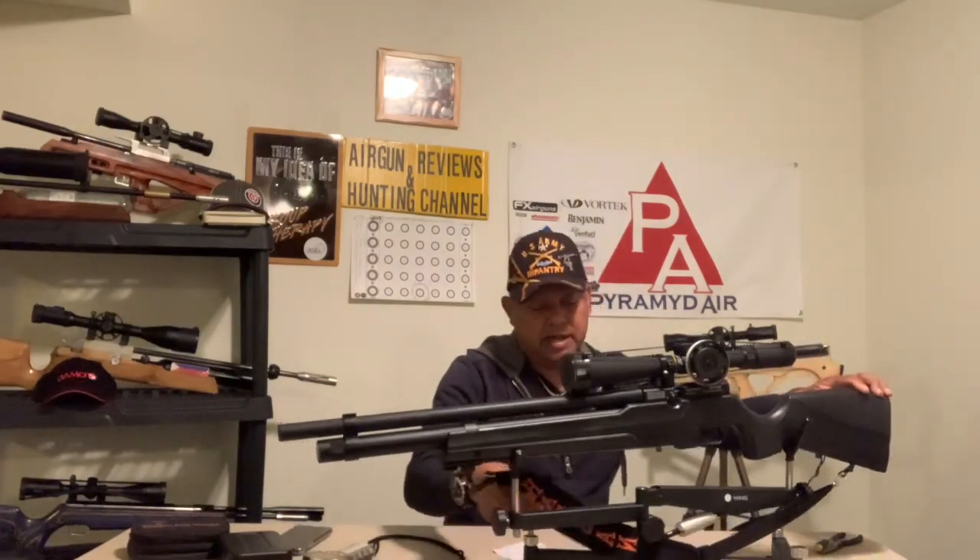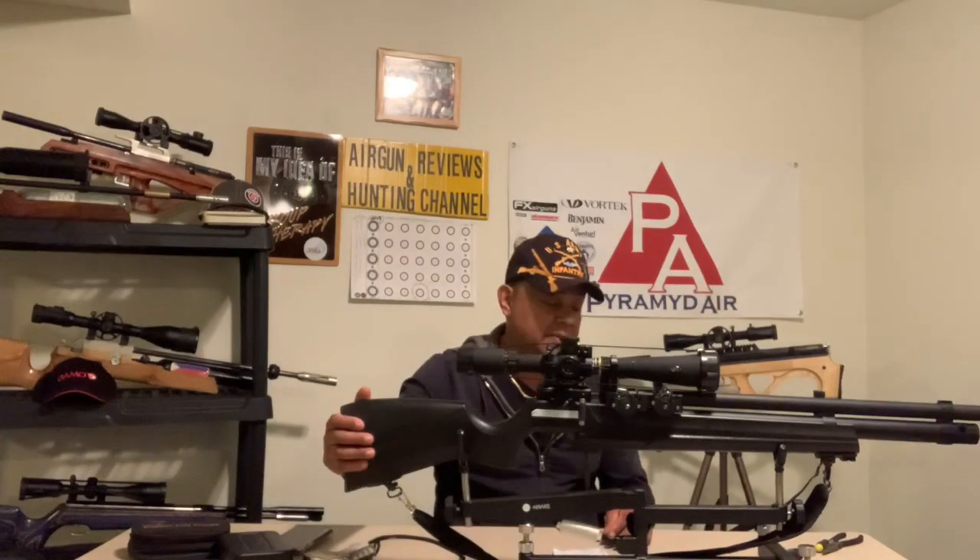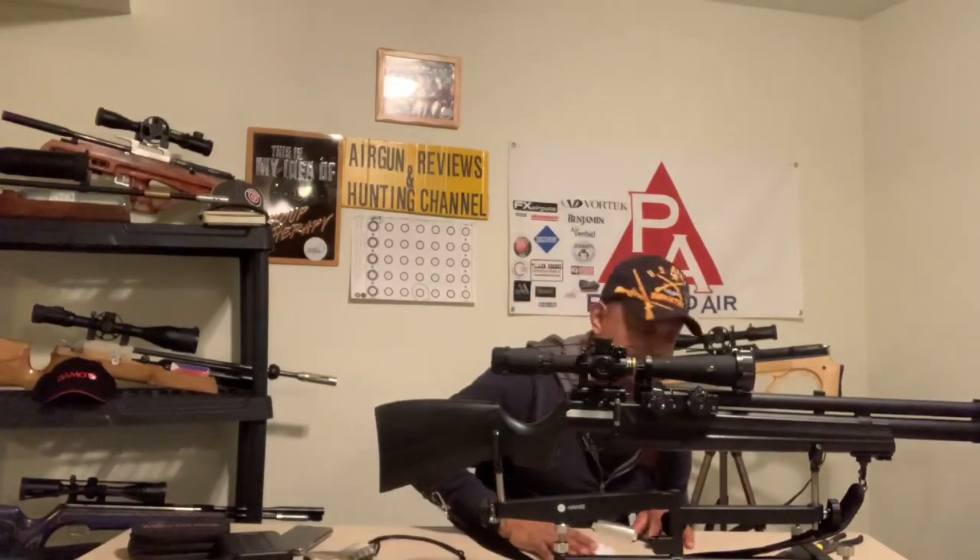Over here are some aftermarket accessories. The magazine holder does not come with the gun — it comes with two mags and a single-shot tray. The mag holder is made by a guy whose username on Airgun Nation and GTA is Papioche. He's making me some other aftermarket accessories for the new Hot Sun Flash Pup as well as the AT44, and he's in the process of finishing that project up.